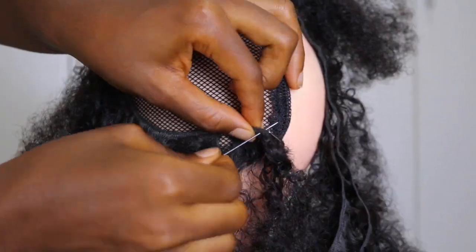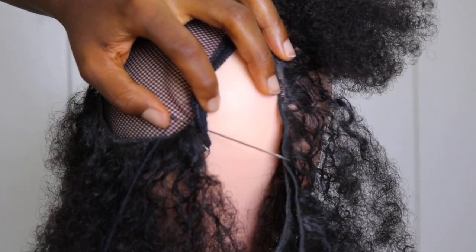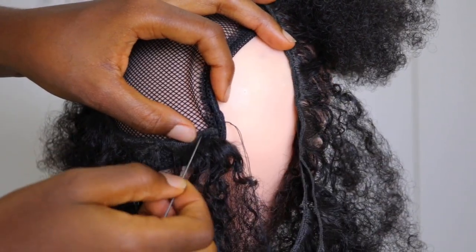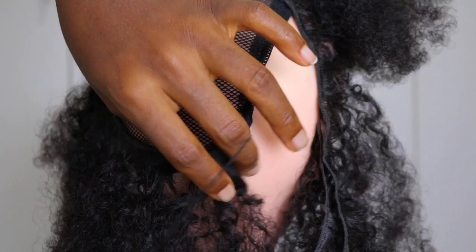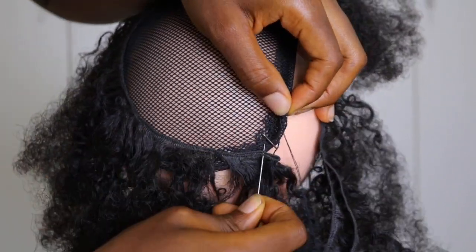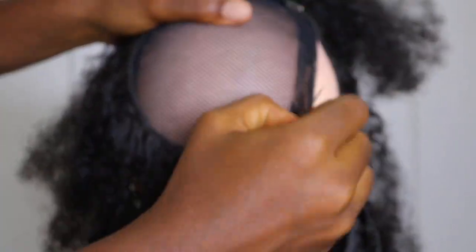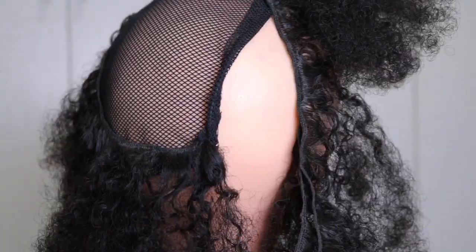Now we are going to go right into sewing. Using the needle and thread, we start sewing the wefts of this ponytail onto the net. It's a normal way you would sew clothes; however, I made sure that I was sewing directly onto the wefts. I'm going to take a closer view and show you — you can see I am trying to put the needle through the wefts.